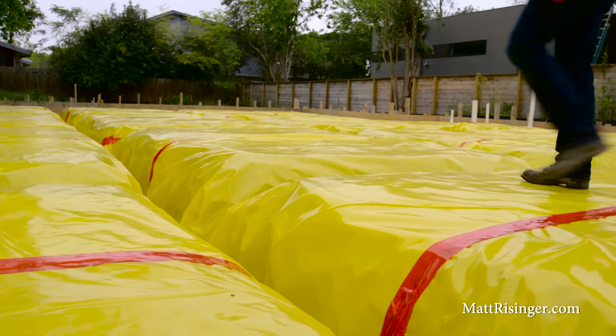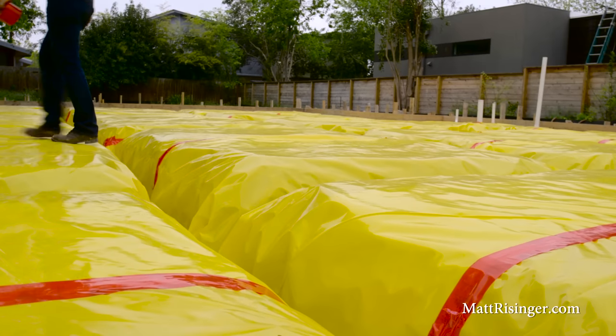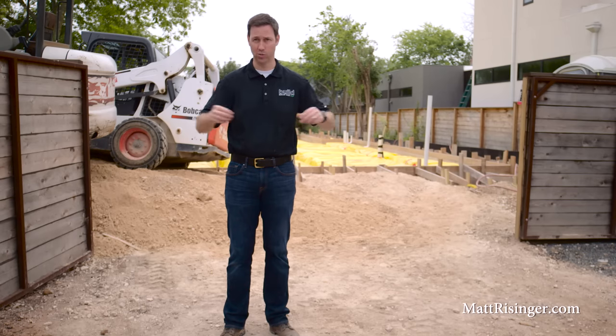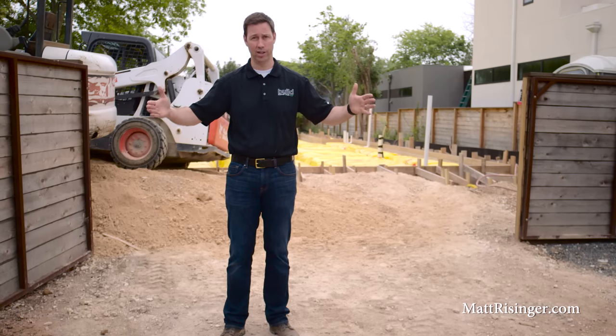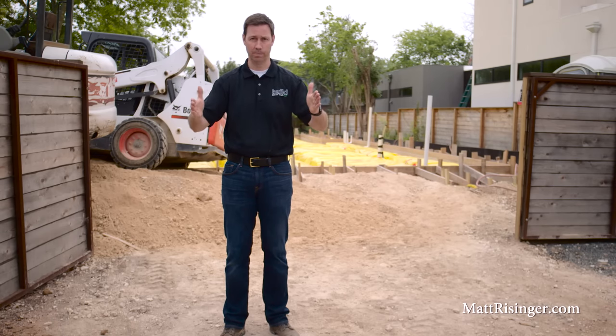By far the most common type of foundation here in the south is slab on grade, and there's really two varieties of that. There's post-tension slabs, where you have a cable that runs through the slab with no rebar, and those cables are tensioned at the outside of the slab edges so the slab is in compression. That's not my favorite type of foundation.